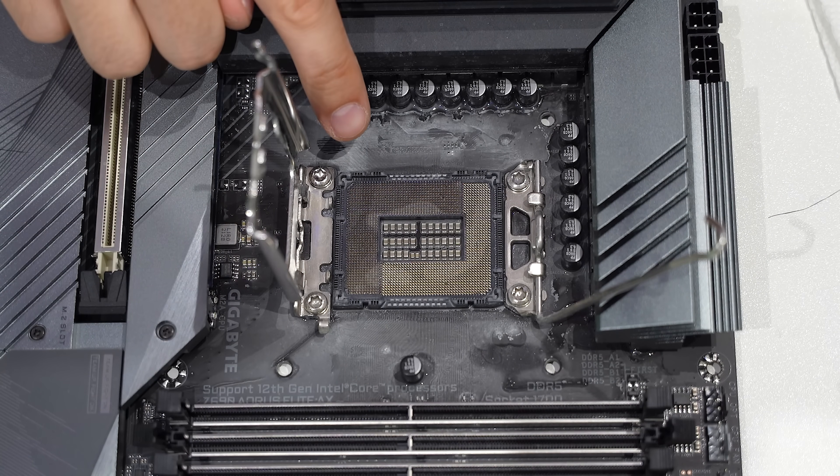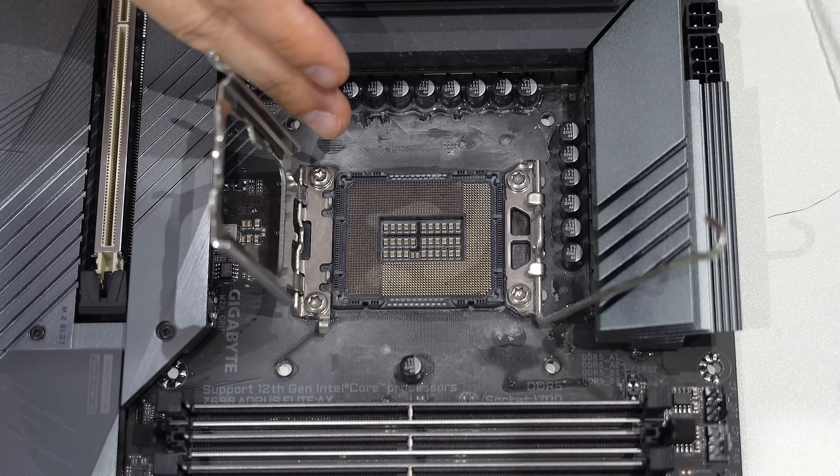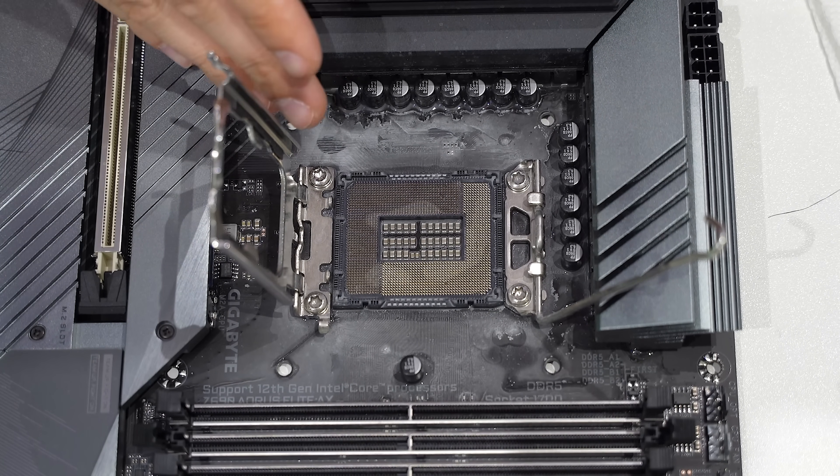So far looking a lot better. I'm actually confident we could get the system to post as is, but you can see the socket is still not totally clean. So we're going to continue applying more isopropyl alcohol and continuing to brush.